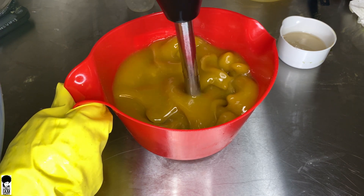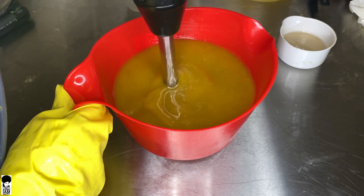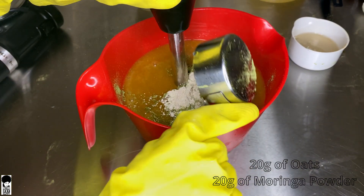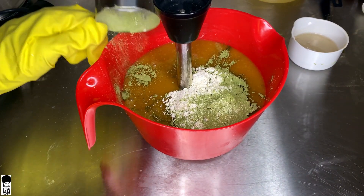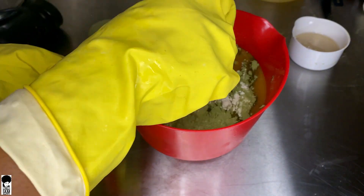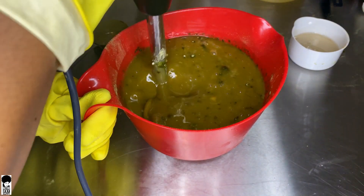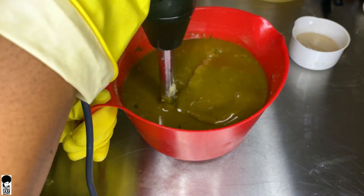We'll be adding in 20 grams of oats and 20 grams of moringa powder. Oats contain beta-glucan and other B vitamins that have anti-inflammatory properties and treat dry skin. Moringa powder helps to fight free radical damage to the skin and helps reduce wrinkles and blemishes to help you look younger. Blend the mixture gently for about 20 more seconds to make sure it's fully incorporated.